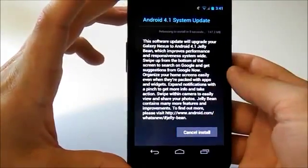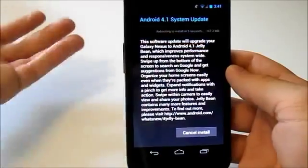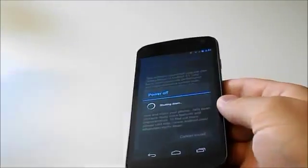We're just going to click Restart and Install. It says right here it's rebooting to install with a countdown — it's at four seconds right now. We'll just let this go.